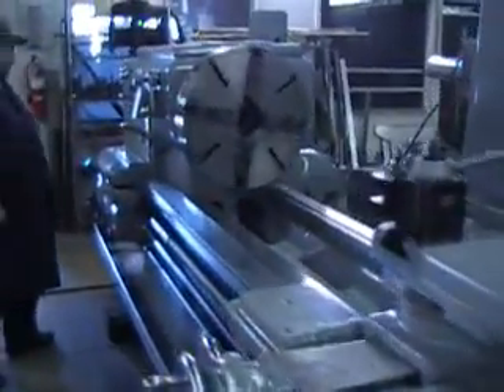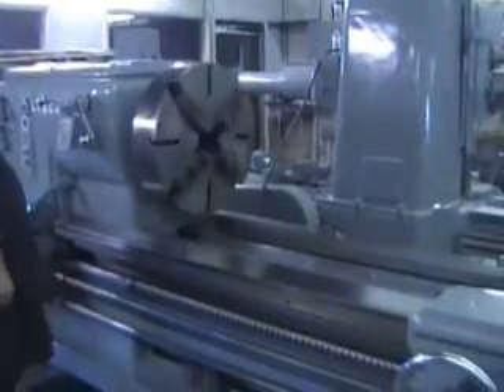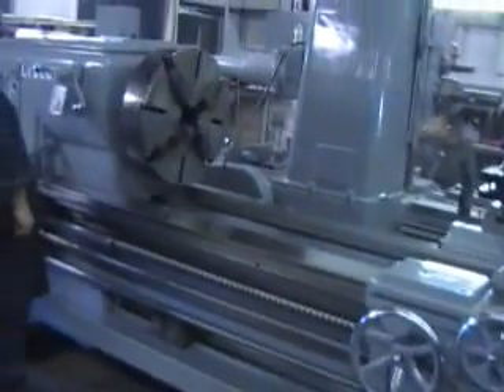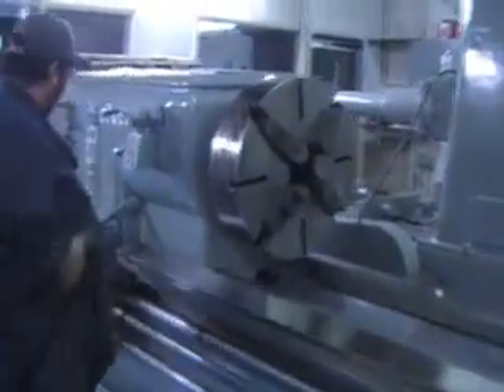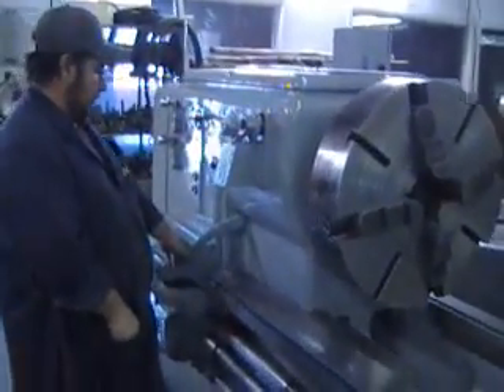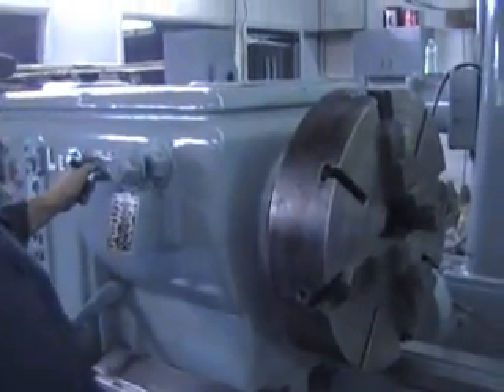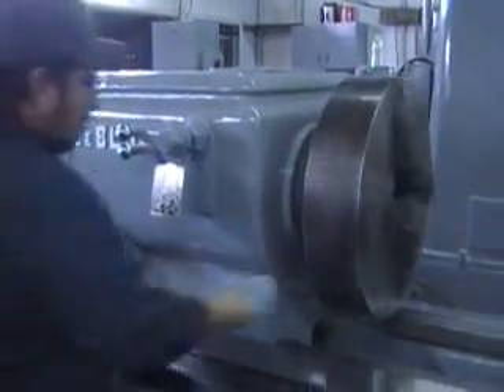That's 11 RPM. I'd like to show you these ways here up near the headstock. 34 RPM. Let me point out these ways here. 100 RPM.